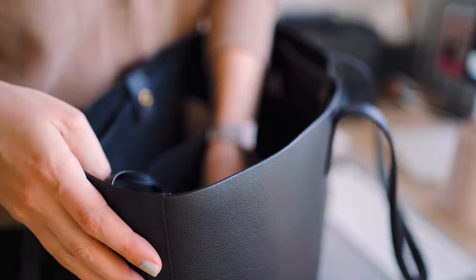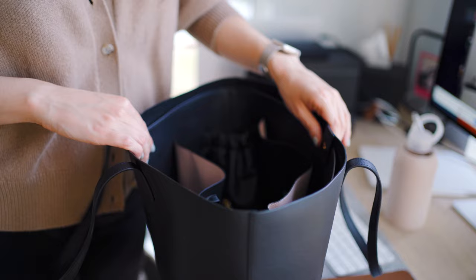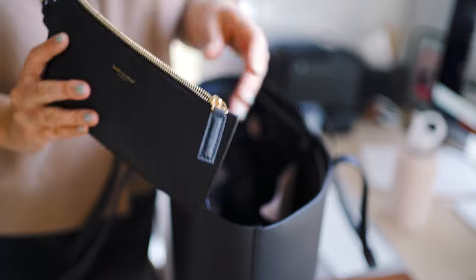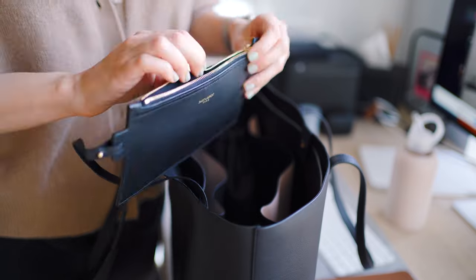That includes my 16-inch MacBook Pro. It also comes with a removable zip pouch that you can use to keep your credit cards or smaller items that you don't want to lose.